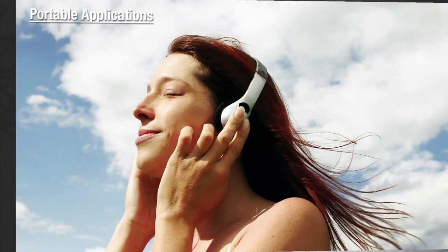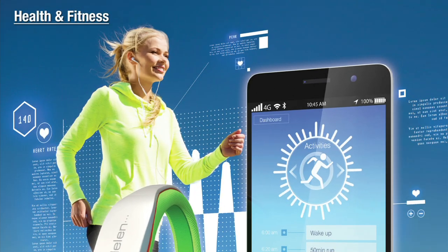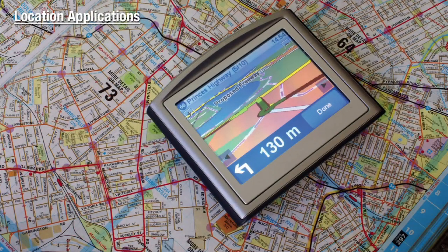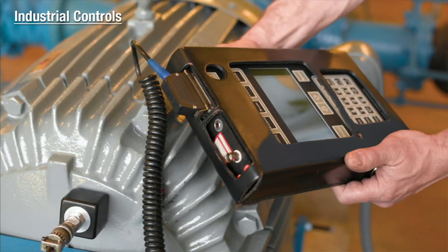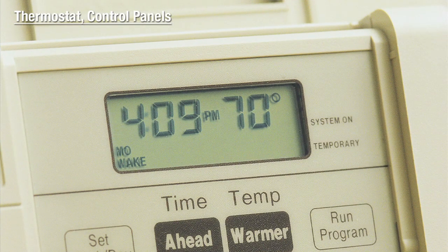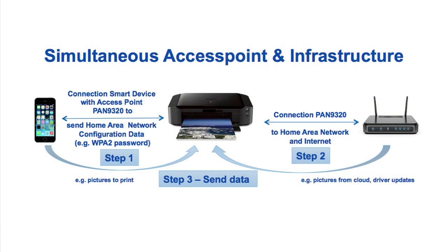This module is suitable for any of the following embedded wireless applications: consumer electronics, portable applications, health and fitness, home automation, asset monitoring and tracking, location applications, industrial controls, medical devices, as well as thermostat and control panels.